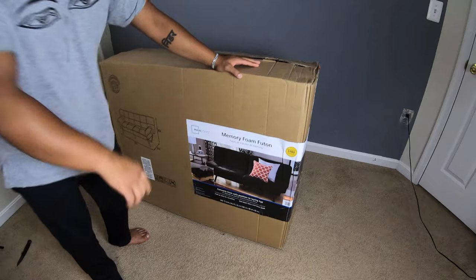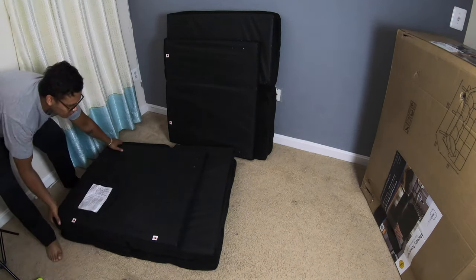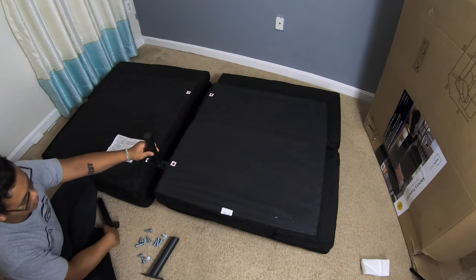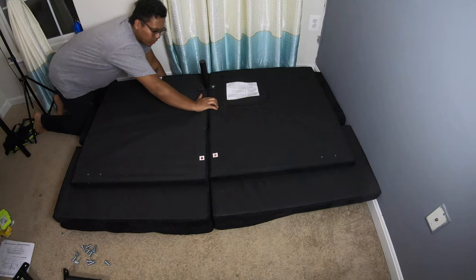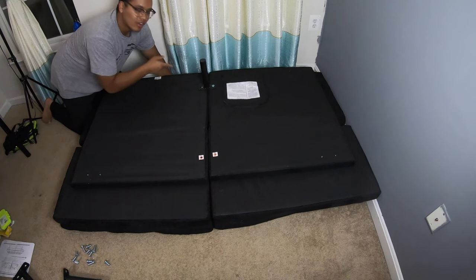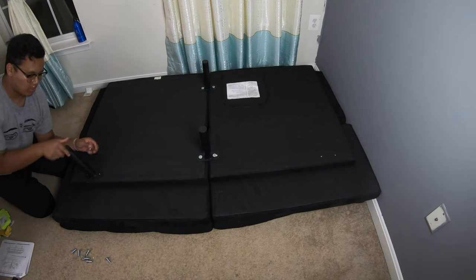Mainstays memory foam — there's a little zipper here and that's a secret compartment. The straight parts, the ones that are not slanted, are going in the middle. When doing this I'm supposed to be forcing it together and just put it in here. All of the necessary screws and the allen wrench are included in the box. It's gonna face outwards like that, not inwards.